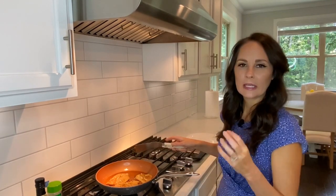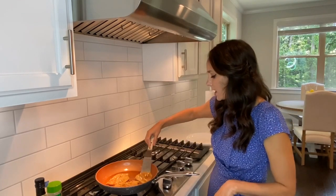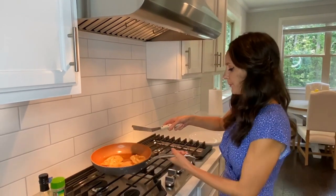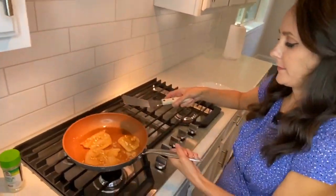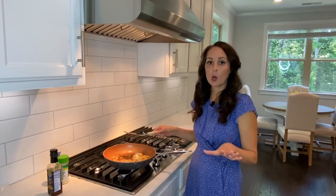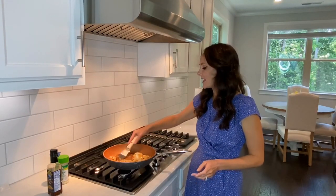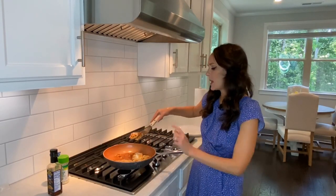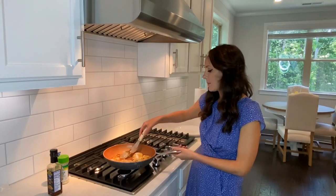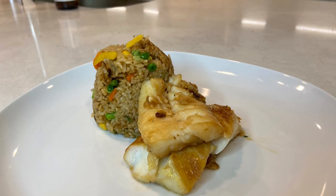I'm looking at the color of the fish, and once it's no longer that opaque color I'm going to go ahead and flip my fish. My fish no longer has that opaque look — it has some nice sear marks and it's sautéed really nice and flaky. So I'm going to go ahead and take it off and put it on a plate.